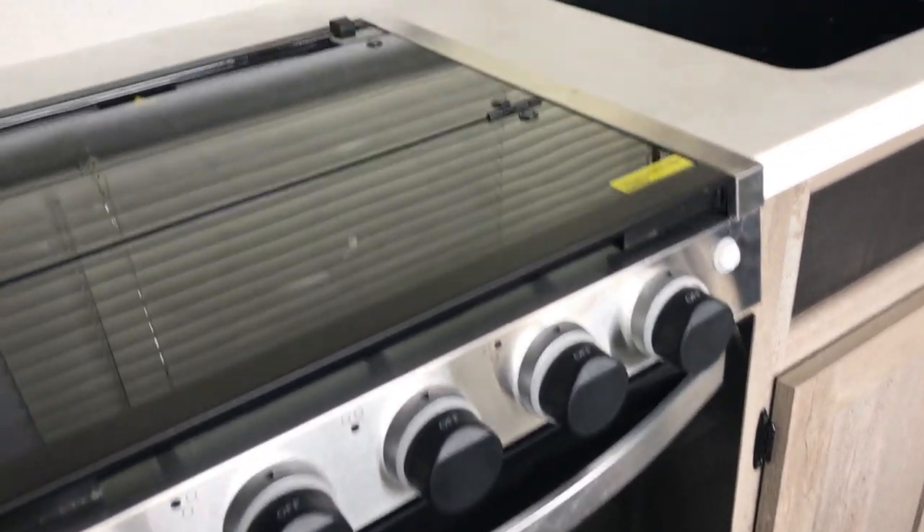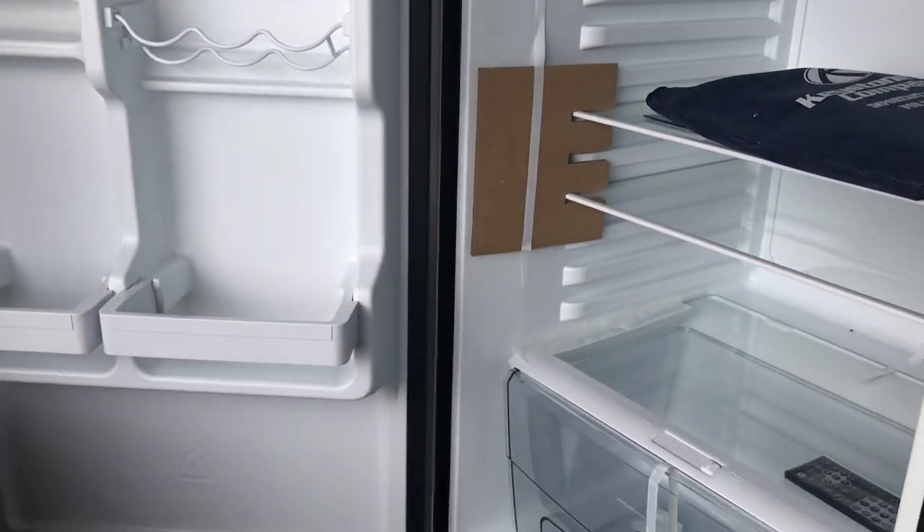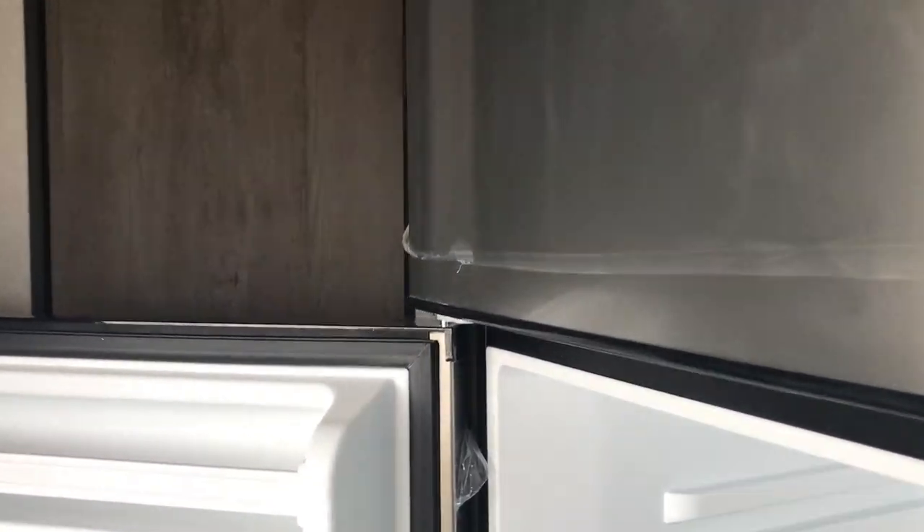There's a 12-volt fridge, which gives you a much bigger fridge. It runs off 3 amps, so you can use this for the weekend at least without killing your battery. And you get a lot more space inside it.